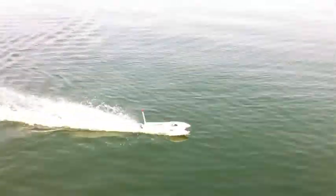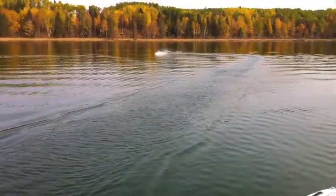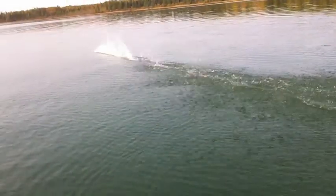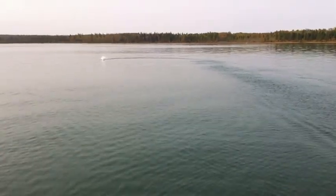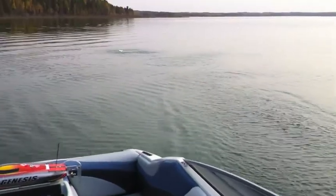Look how much water goes over it — it was submarining there a little bit. Ready? Oh! Just lost the boat. Look how much water goes over it! Recovery — fire up, still going. Recovery, recovery, recovery.